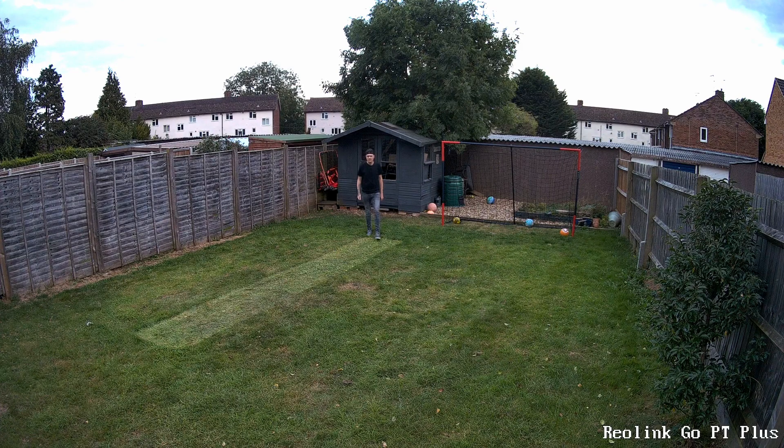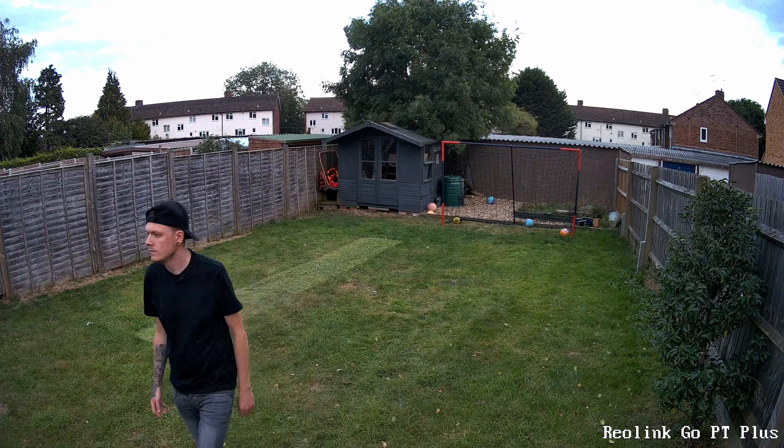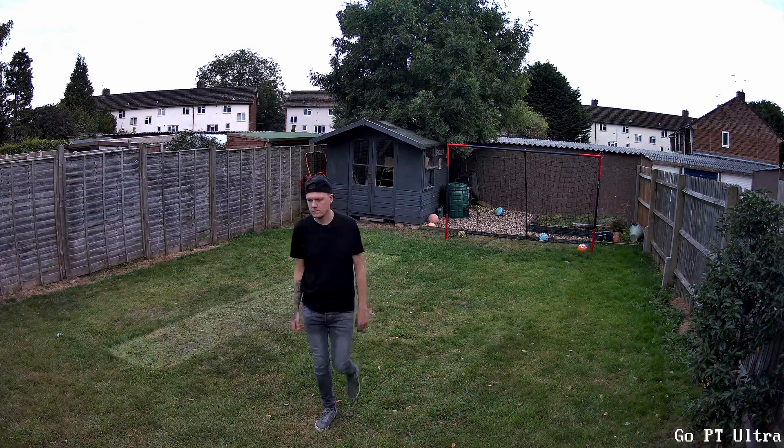This is the Go PT Plus as I casually walk towards the camera. Now this is the Go PT Ultra — take a look at the difference in the colour and the contrast between the two images.